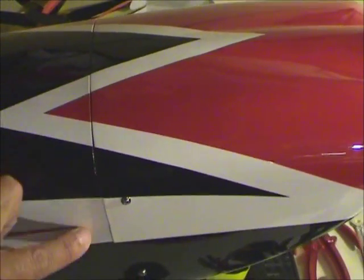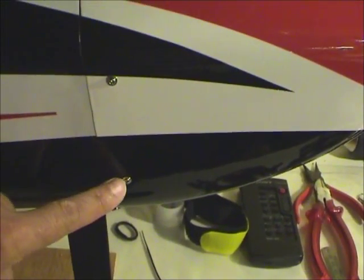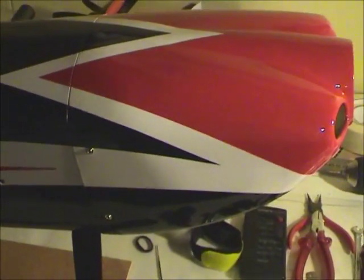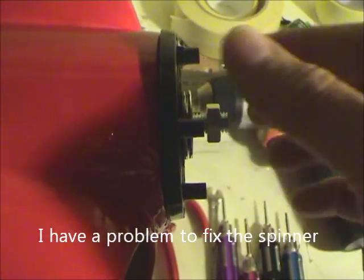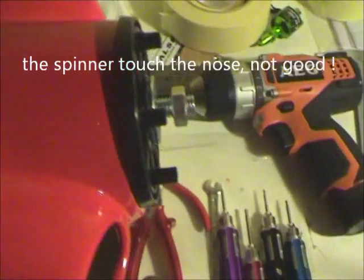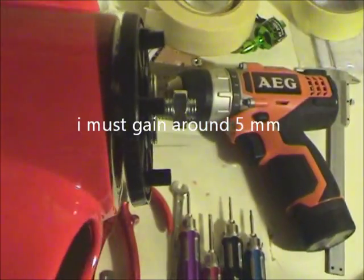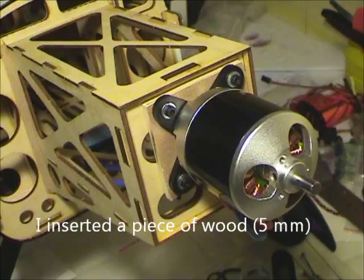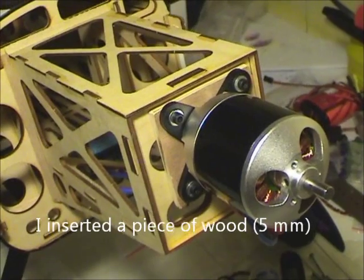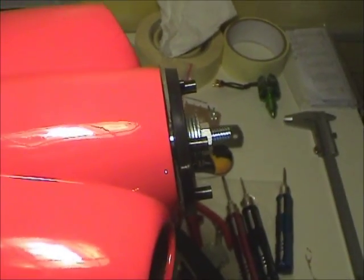I make a hole here and a second hole in the bottom. With the nose I found a problem: when I put it inside completely it touches here. I need to put it more to the front so it doesn't touch the nose of the plane. I add a piece of wood and now it's fine.